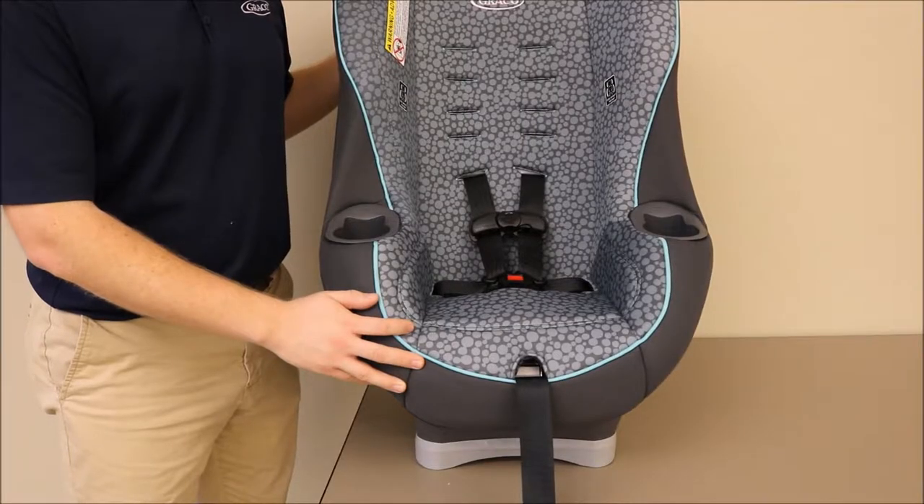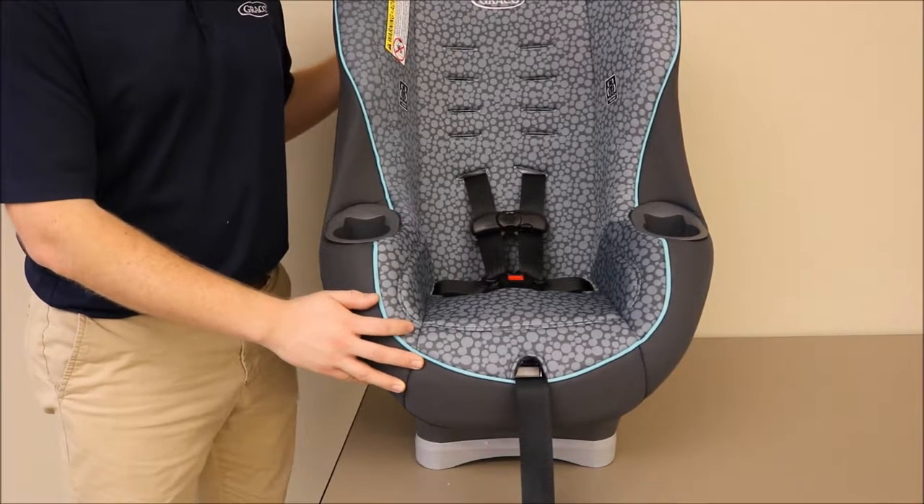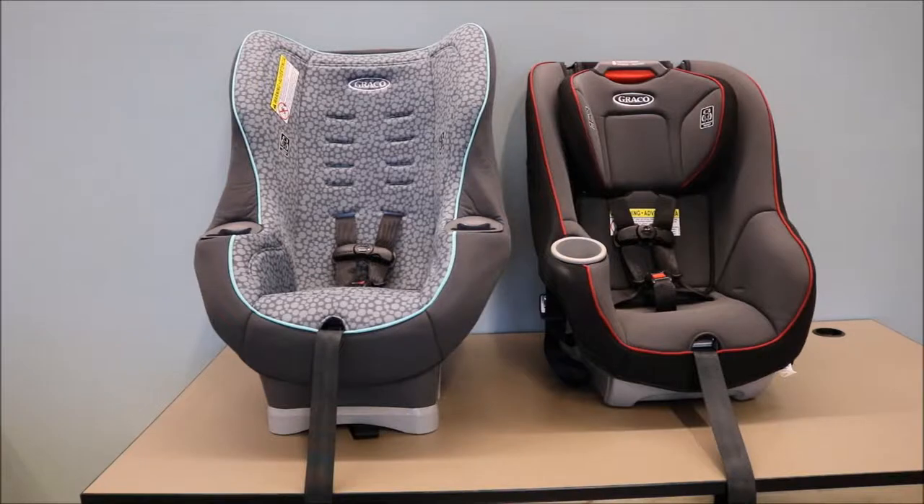To safely and properly use your harness, ensure there are no twists or turns at any point in the harness straps. This video covers the steps of untwisting your harness straps if they have become twisted.